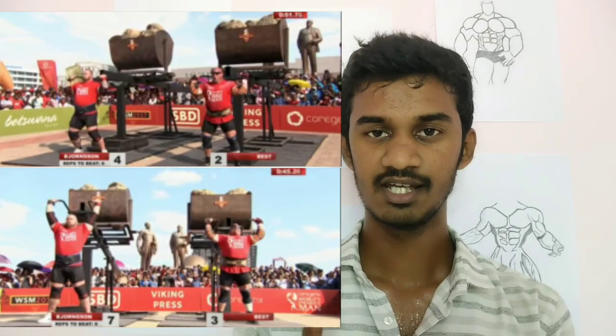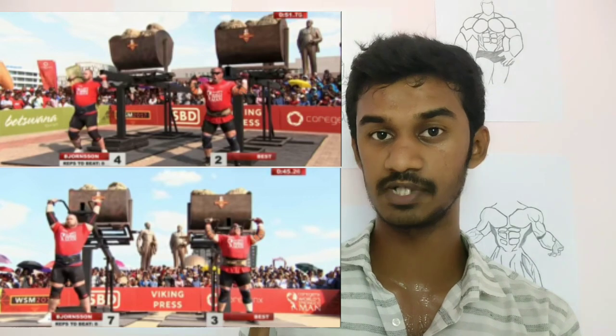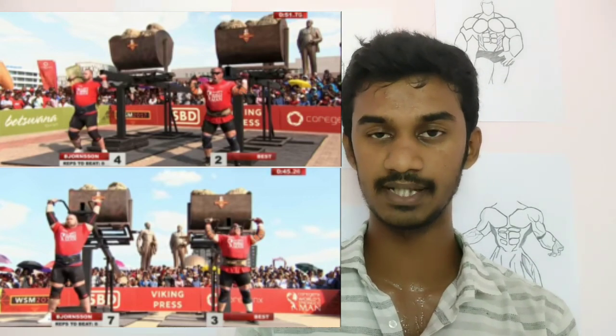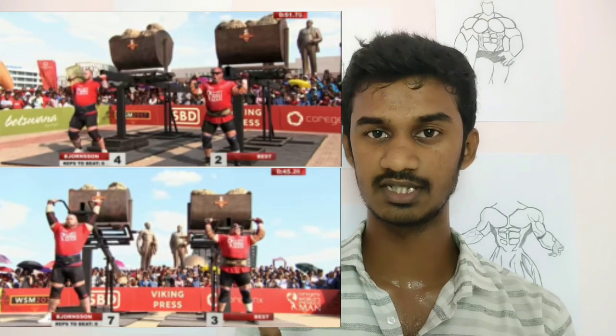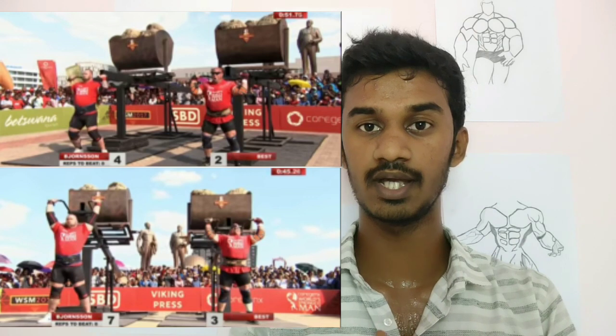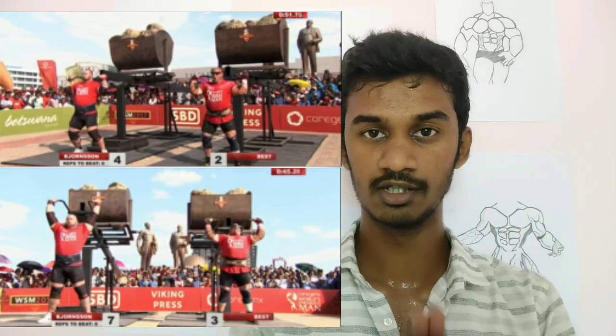Number 3 of the events is the Viking Press. If you look at the Viking Press, it is like a shoulder press. With an average of 160 kg, how many reps are you doing in 60 seconds? This gives you points.